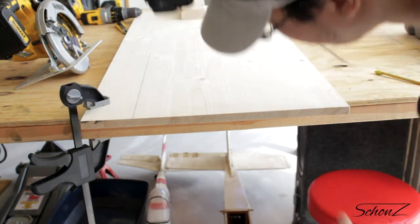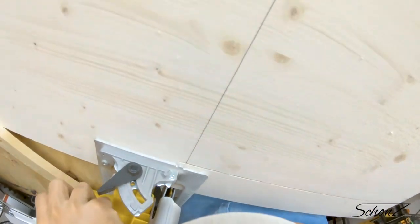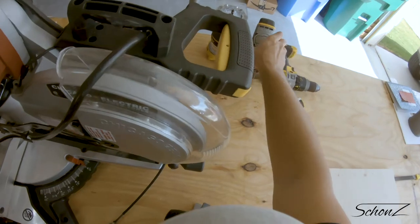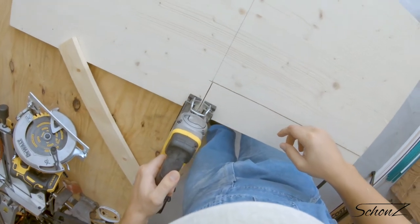Let's get the rest of this board cut out. As you can tell by the quality of this video, I have no sponsors, but I really love how easy it is to swap the batteries out on these DeWalt tools.